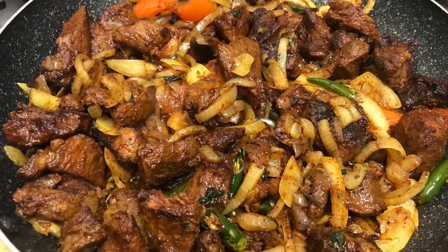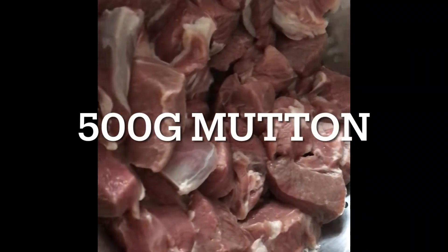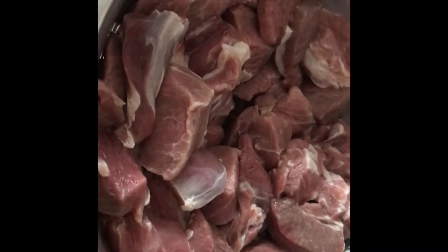Hey friends, salaam alaikum and welcome to my channel. I hope you're all very very well. It's been a while since I've last posted a video. This one is a very quick and easy and finger-licking delicious recipe.